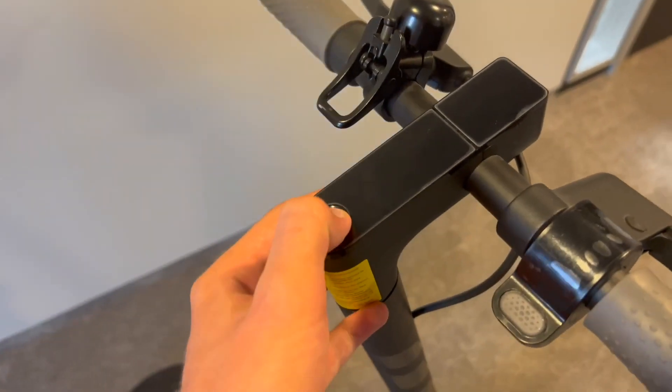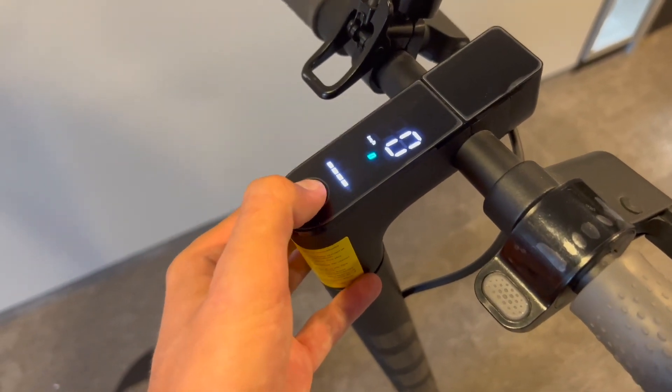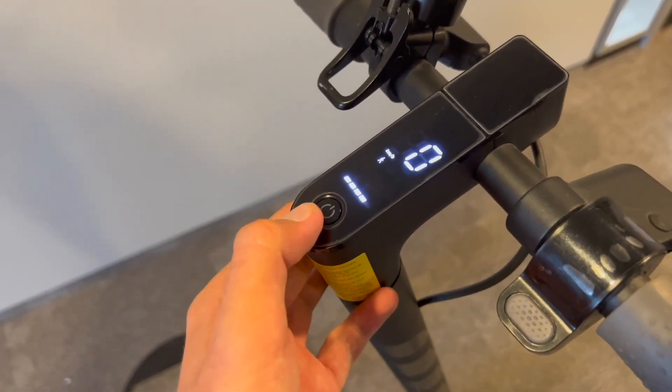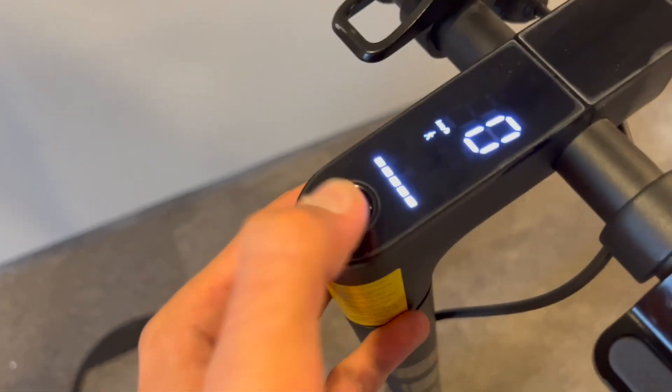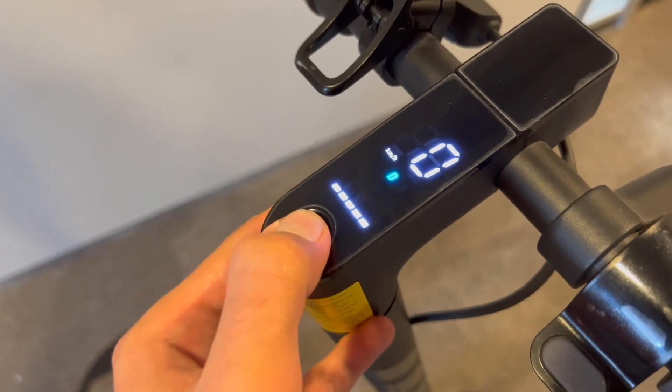Once you've done that, just turn on the scooter and now press the button eight times — one, two, three, four, five, six, seven, eight. It's going to make a sound and then it's going to blink like that as a confirmation.